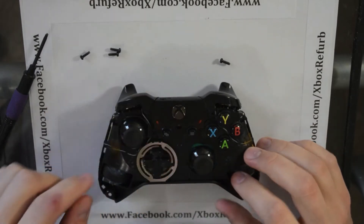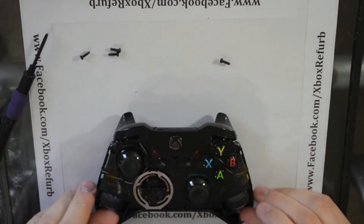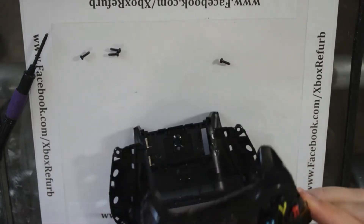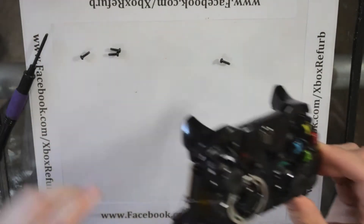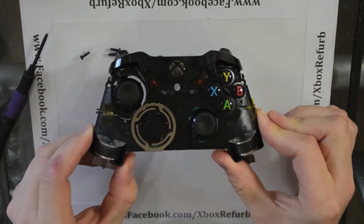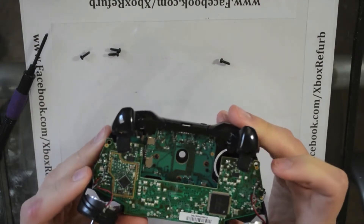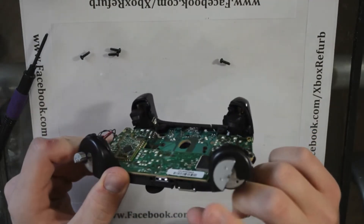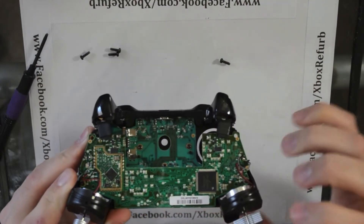From here, we want to get to this guide button. This whole section inside will lift out, and that will leave you the bottom part. Lay that off to the side. So this is your main board. Unlike a lot of other controllers, this is a little more technical — we have our rumble motors here in the trigger and on the bottom.